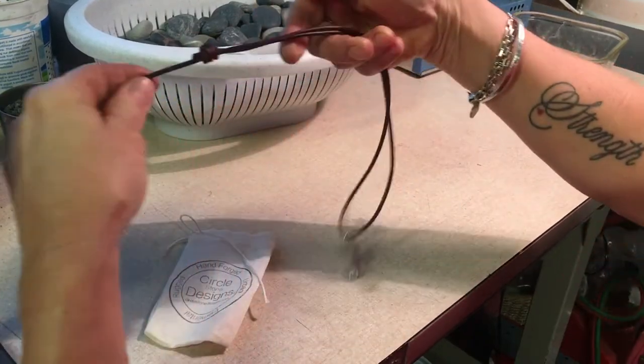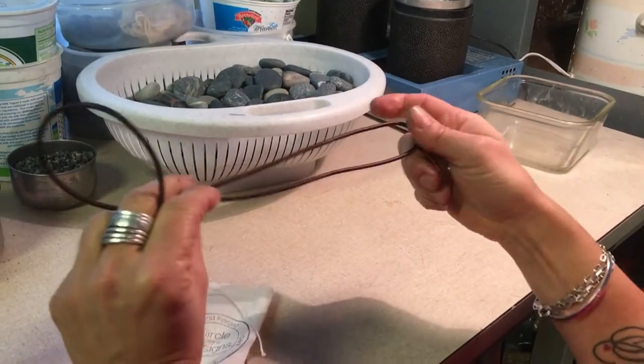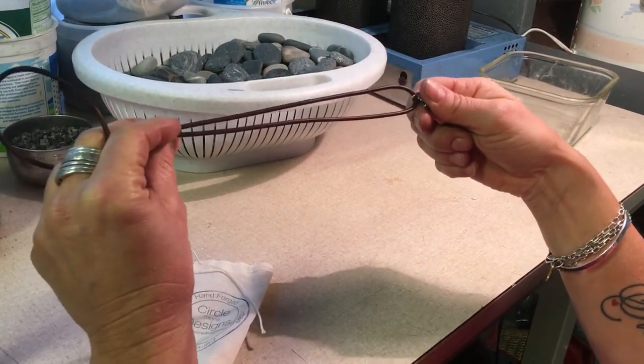The leather is adjustable. The knot slides to adjust the length of the leather. When you get it, the leather is a little stiff because it has not been worn. It will get nice and supple as you wear it.